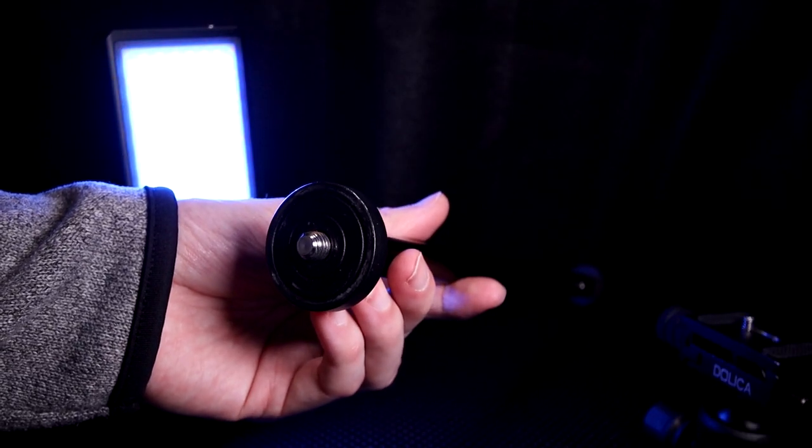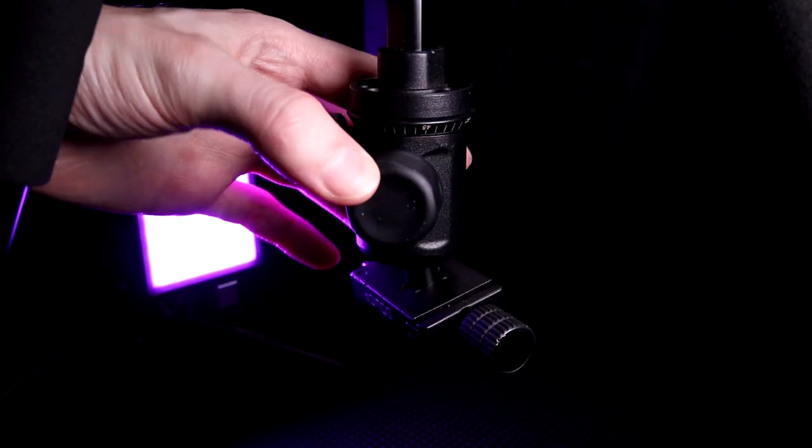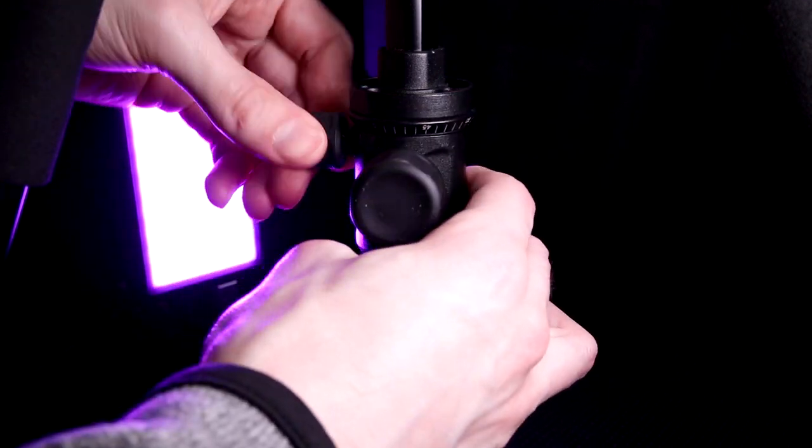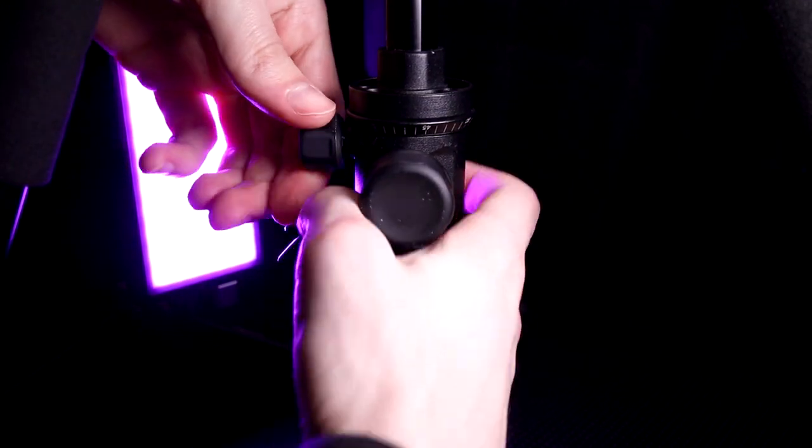Of course you can replace the tripod head with whatever you want. I have noticed with the pan lock that when you really tighten it down it will shift the tripod head a little bit, which is not ideal. So when you're trying to lock it down with the pan, you probably want to decide beforehand where you want the camera to face and just adjust for that little quirk.